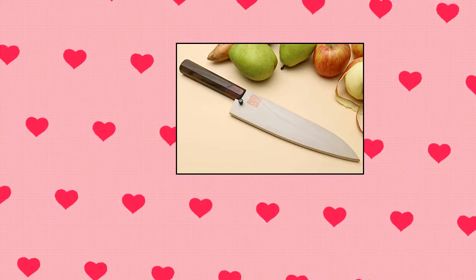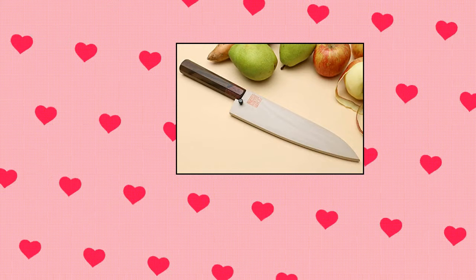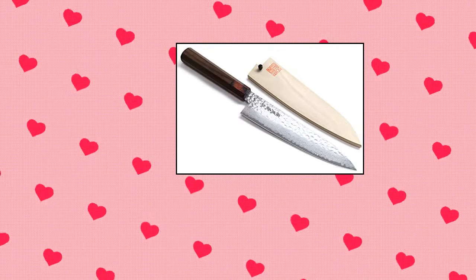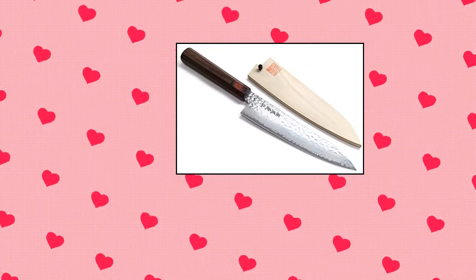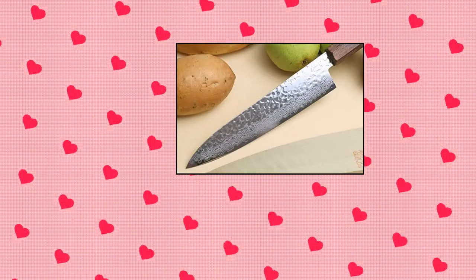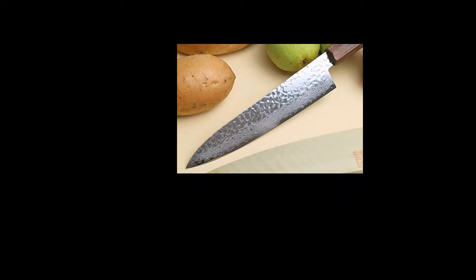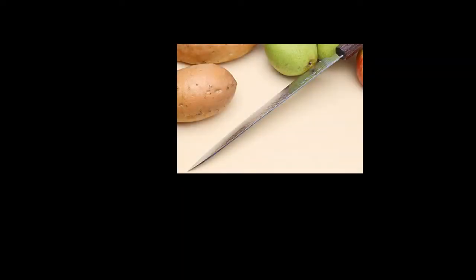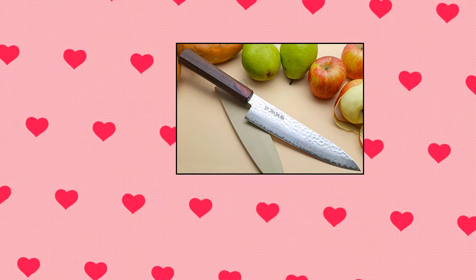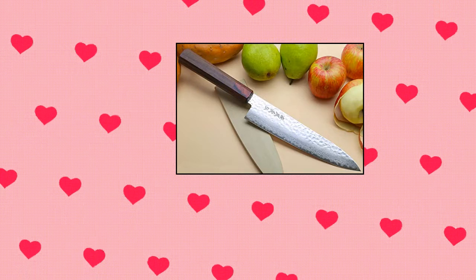Yoshihiro NSW 46-Layer Hammered Damascus Gyudo Japanese Chef's Knife. Grade: NSW Damascus. Knife Type: Gyudo. Steel Type: VG10 Hammered Damascus NSW Stainless Steel. Blade: Double-Edged. Blade Length: 8.25 inches. Handle Material: Octagonal-Shaped Shitan Rosewood with Mahogany Bolster. Hardness Rockwell C Scale: 60. Saya cover and Natural Magnolia Saya included.